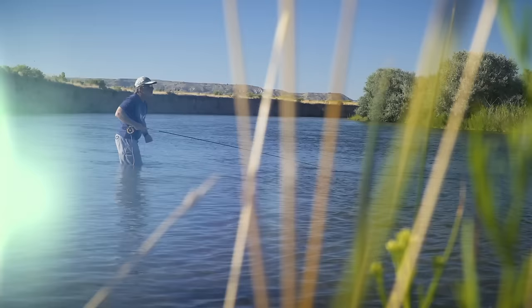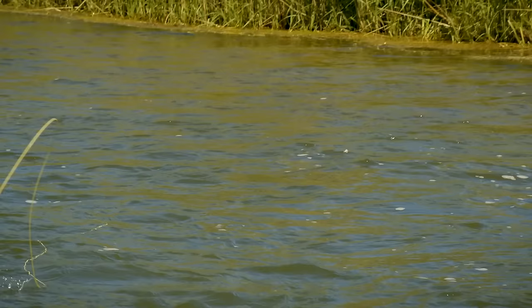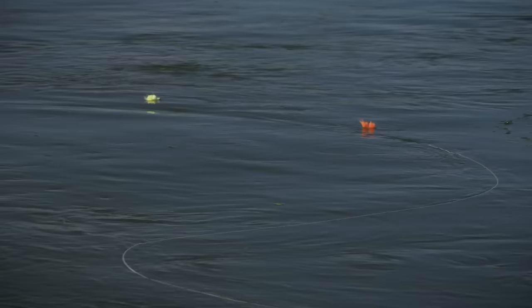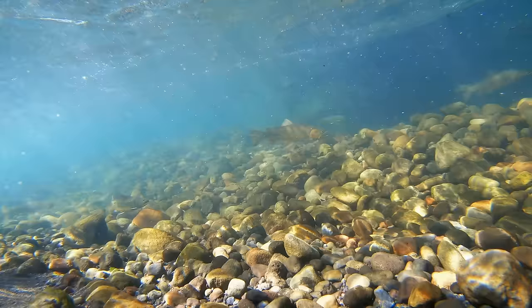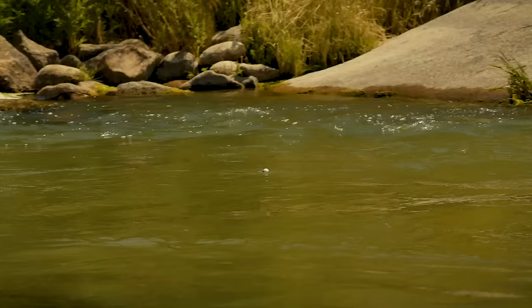Honestly, the best place to fish nymphs with indicators is in water with a broken, moderately fast current, like I have here in front of me. You also want to look for places with a uniform rather than swirly current. It's hard to follow an indicator and get a good drift in swirly current. And although trout may hide under swirly currents from predators, when they feed, they like to be in a more uniform current because it's easier to hold their position and capture their prey.